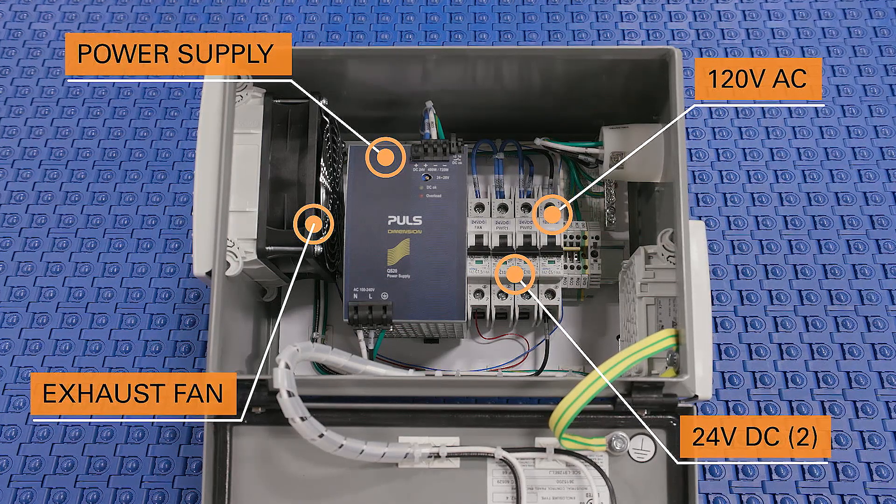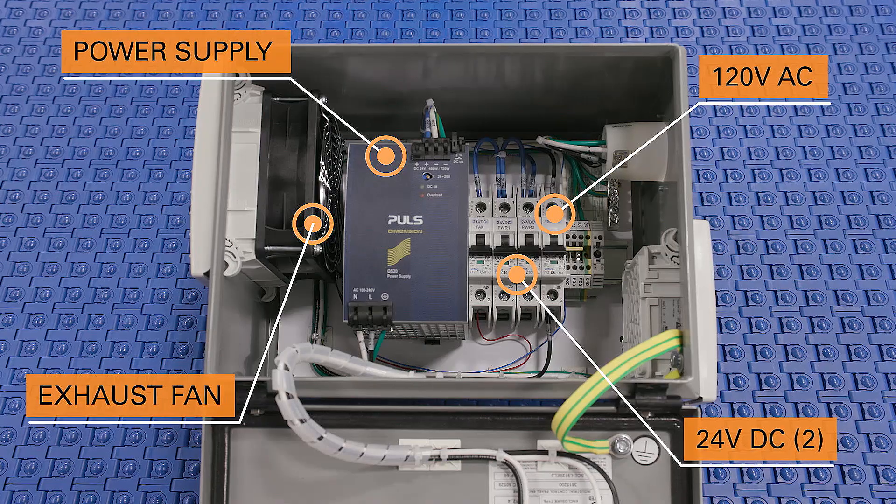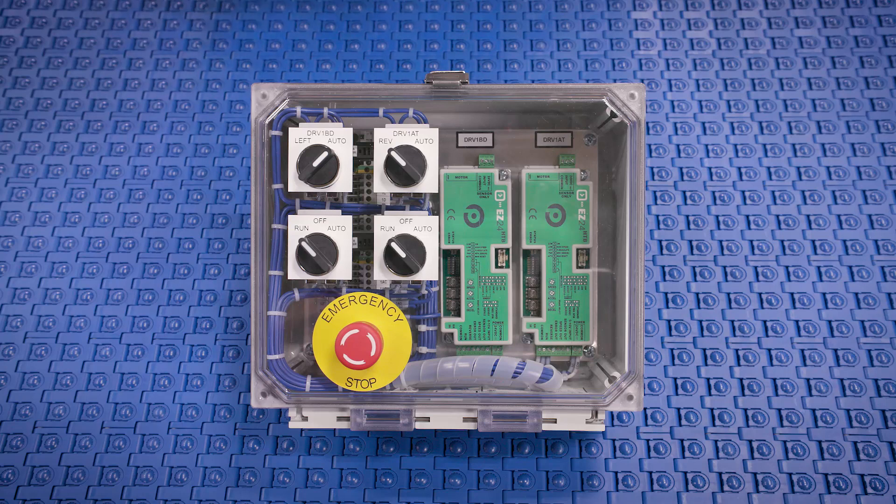This type of power supply can be provided by Regal, by an integrator, by the OEM, or the end users themselves. Here you have an example of a basic control module which contains